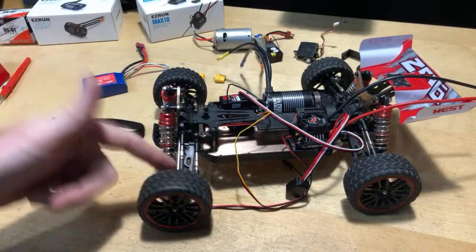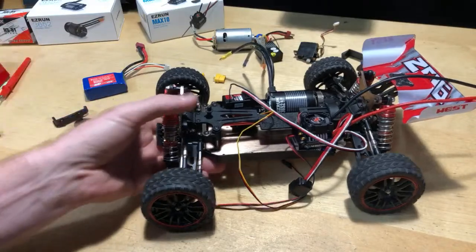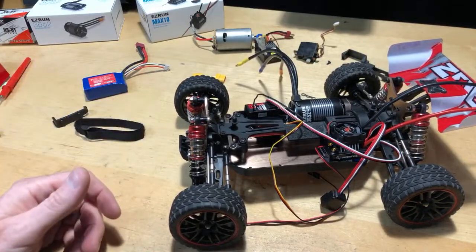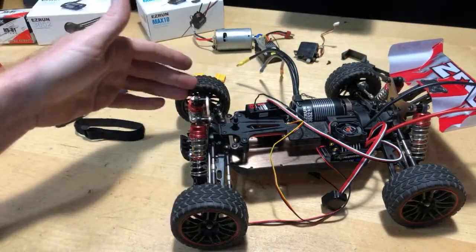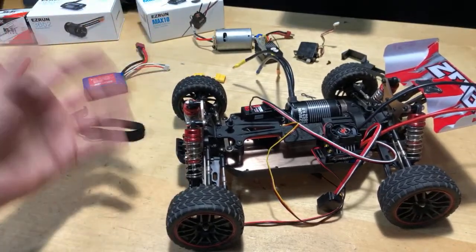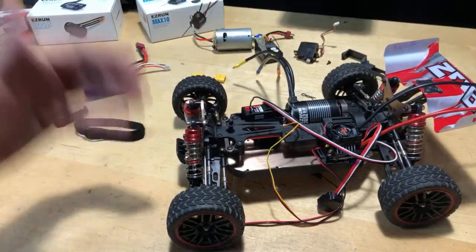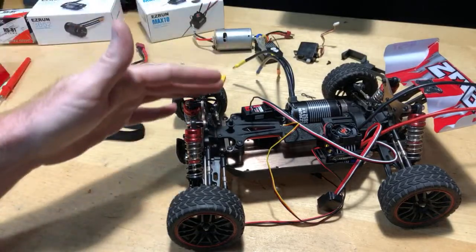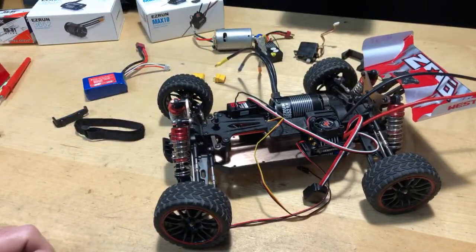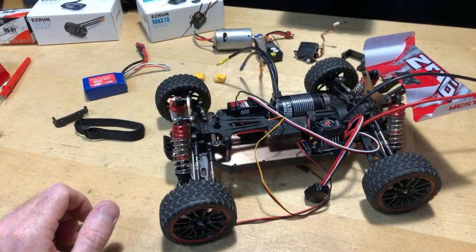It's got bearings throughout the whole thing. Even the steering rack is all bearings — very nice. Comparing to the A959B: that one had bushings that wear out, didn't have metal shocks, and the plastics strip out pretty easily. This 144001 is just above and beyond that vehicle, so spending a little bit more is definitely well worth it. I like it, haven't had any problems with it — my experience has been very good.